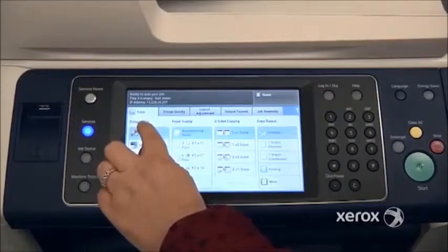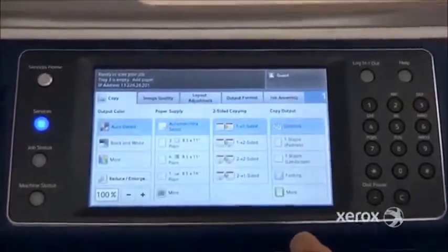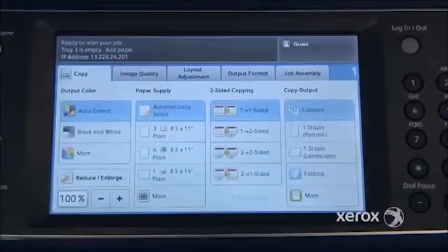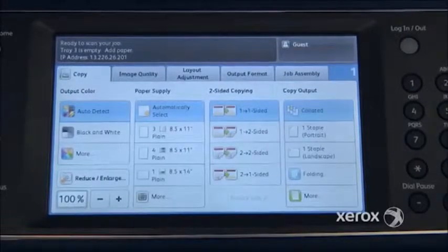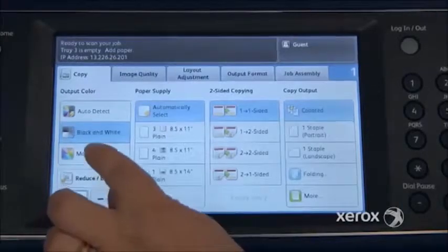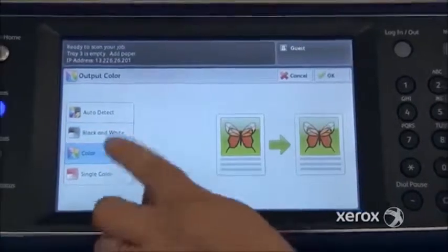In the output color, what we have here by default is auto-detect. Auto-detect means that if you have originals that are in black and white and some that are in color, the machine will automatically detect those — black and white will remain black and white, color will remain in color. You can force it over to black and white, and if you go to More, you've got a few more options and can switch it entirely to color as well.